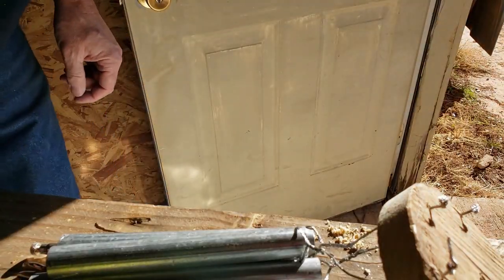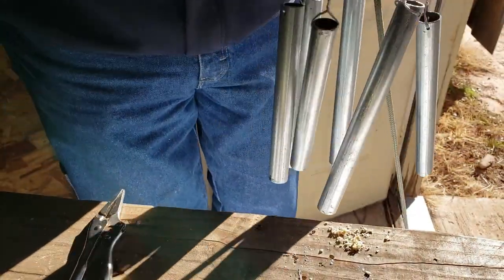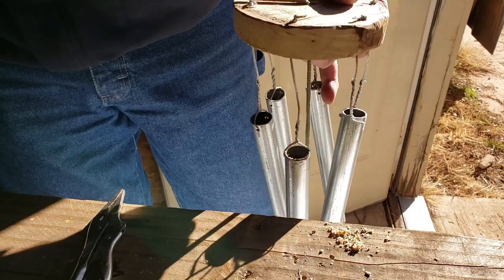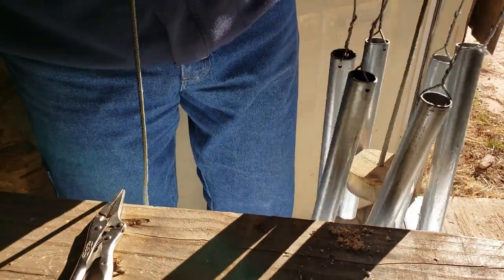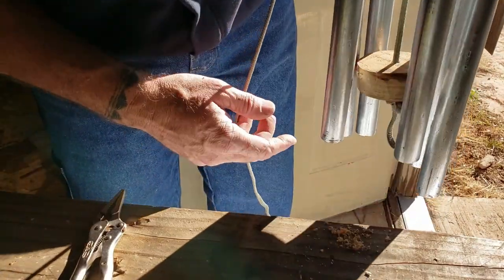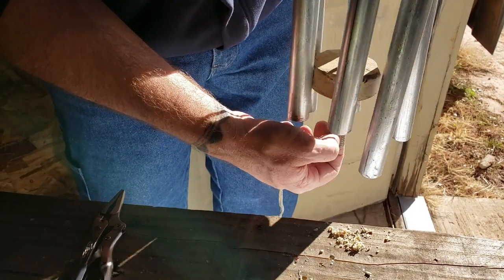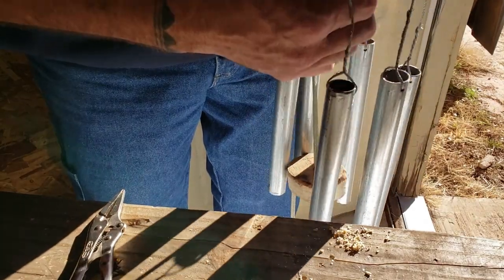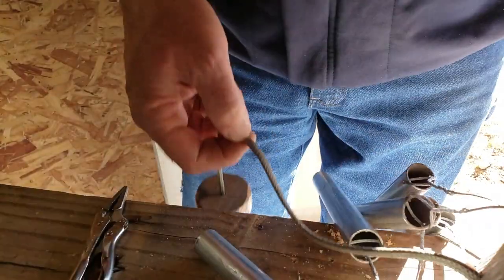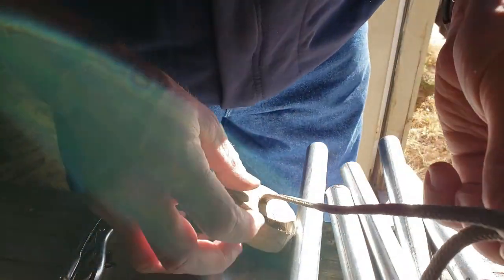Now let's see if we can get this thing put together. Got my gong up through there. I got to find out where I want it. I think that'll about do it. Knot right here — make sure it doesn't pull up through the wrong way.